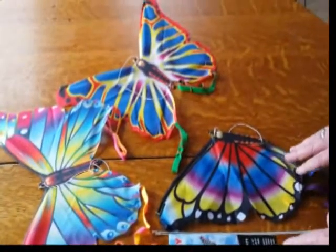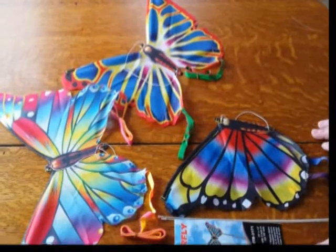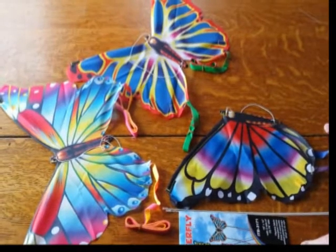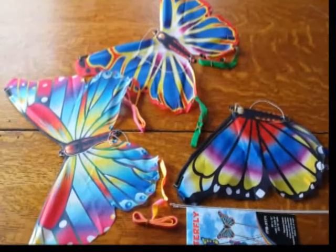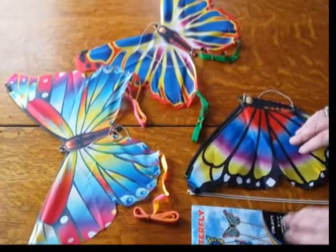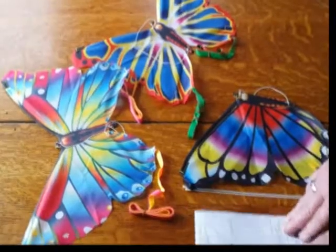Today we're going to assemble the Party Pack Butterfly Kites. Six in a pack, two of each of the designs. Each package includes a line, spars, and instructions on the back of the header card.